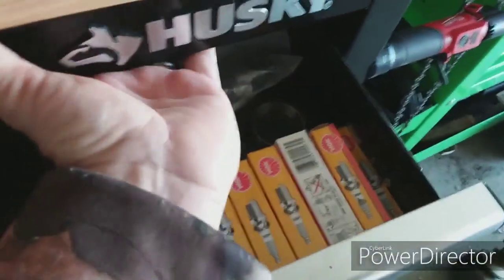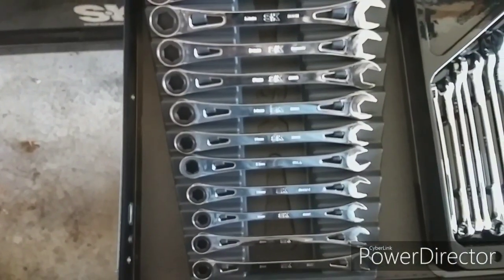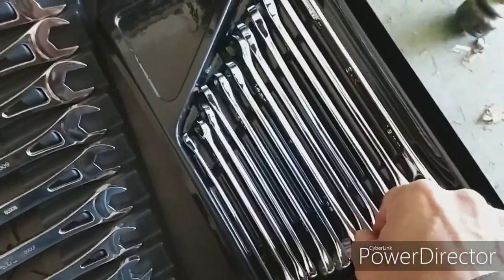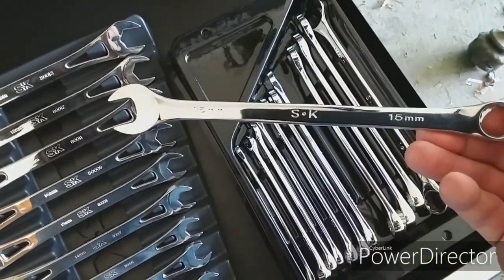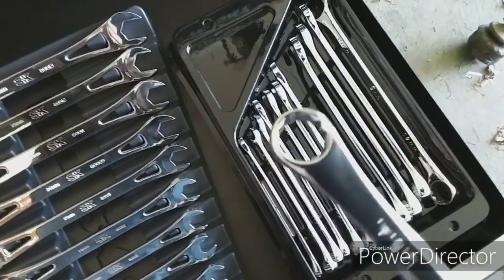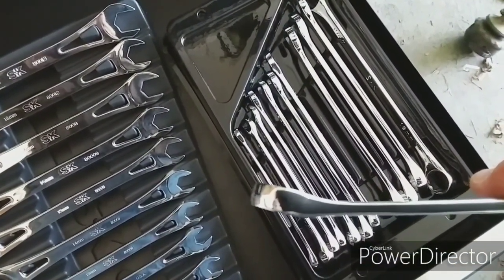And then I have my metric set. They actually came in this little plastic container, so I'm just leaving them there. That is a beautiful finish — they actually have a 15-degree offset angle, I believe is what it is.